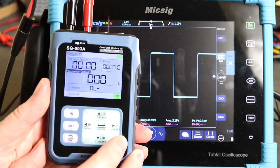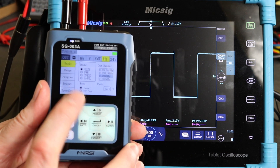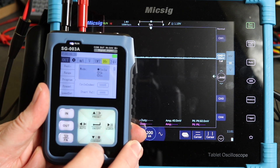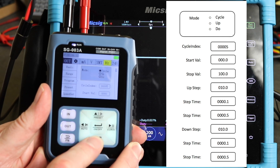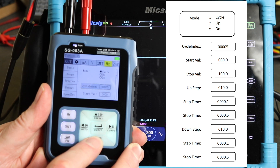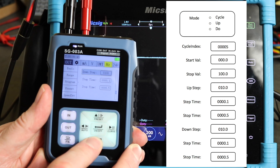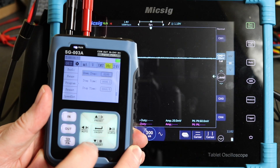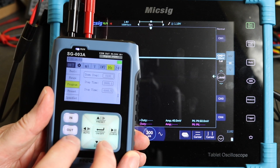This unit also has a program function. Going back to function, output, third one down, we've got program. You can set parameters on the full cycle — both the up and down sections, or just the up or just the down — with start values, stop values, step value, step time, and stop time for each half of the cycle.